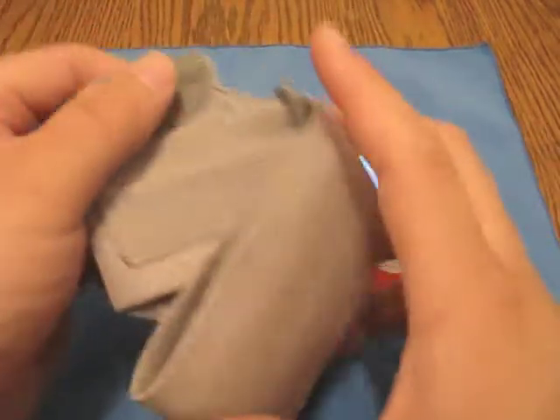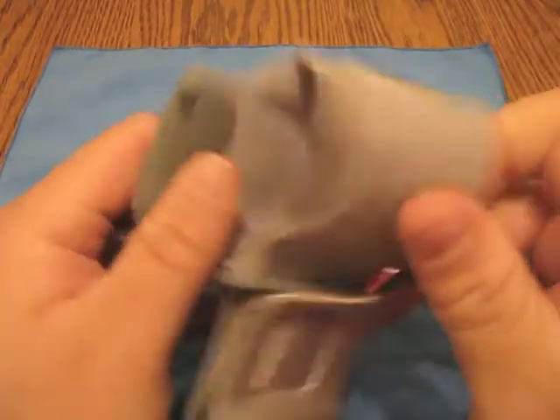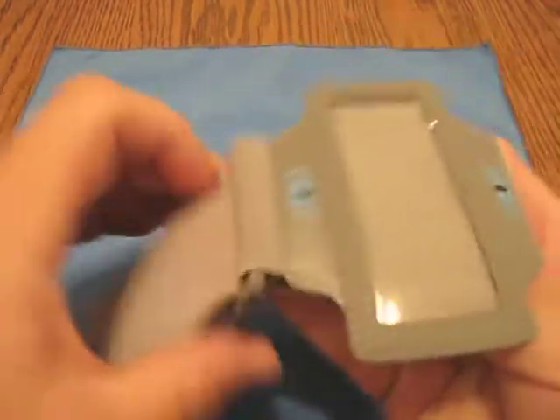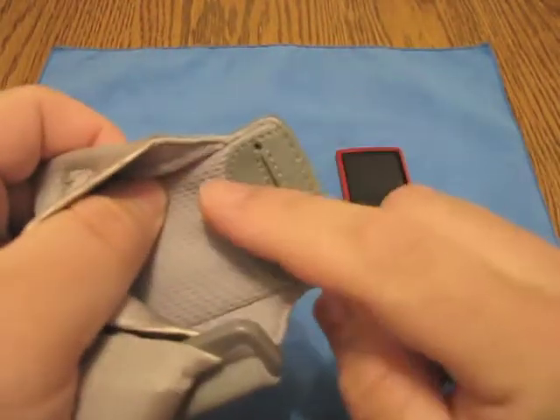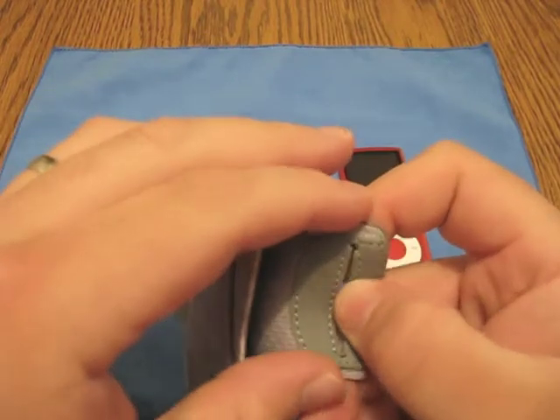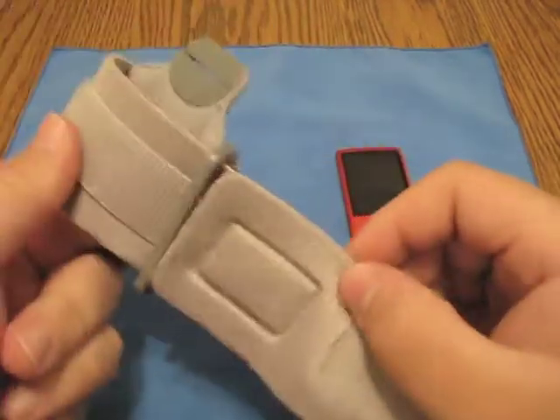So here is the case itself. This is actually an armband case, and as you can see, the armband strap is here. You've got your case with a plastic covering on the back. We've got kind of a nylon breathable material, and this is where you would put the iPod in, and your strap.